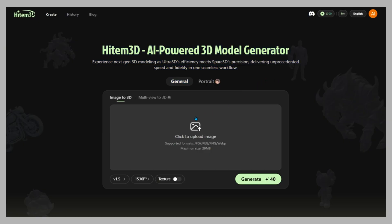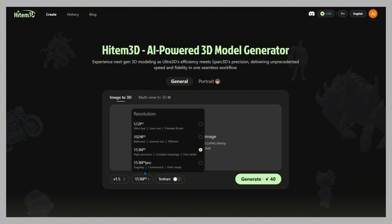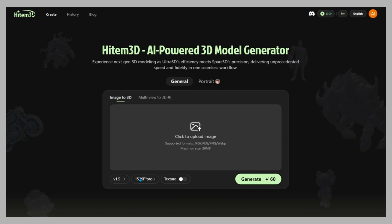Step 1: Pick your mode. Hidem 3D gives you three modes. 1536 Pro — serious detail for production-ready assets. 512 Draft — fast and cheap for prototyping. And Portrait — optimized for realistic faces.